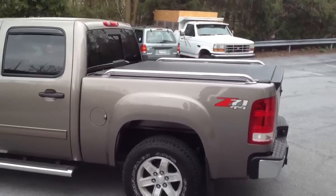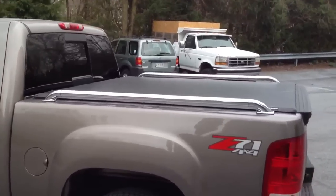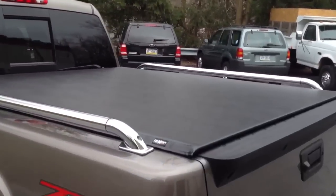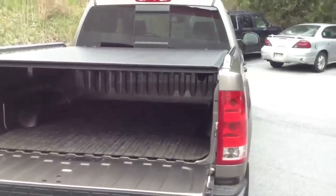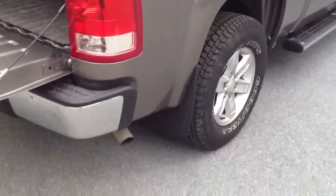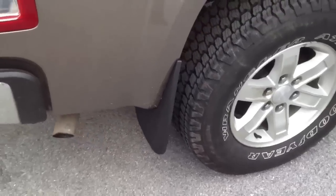This is the 2012 GMC Sierra Z71. We put Putco SSR bed rails on, a TruXedo Low Pro soft rolling cover, and we installed Husky custom molded mud flaps in the rear and in the front.